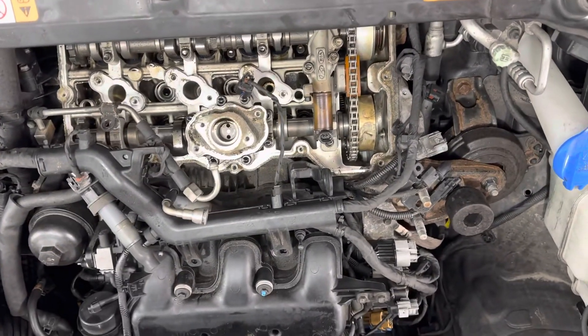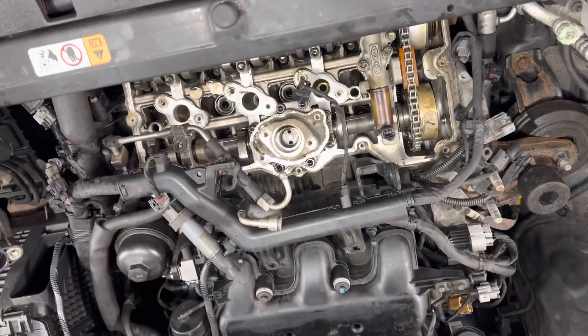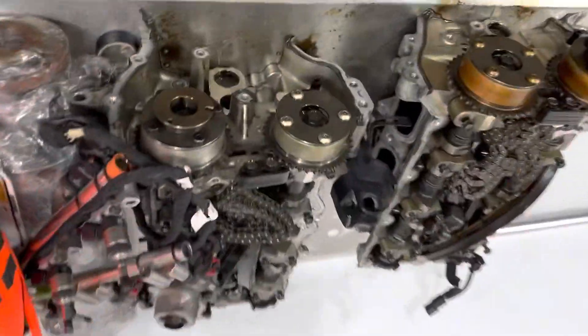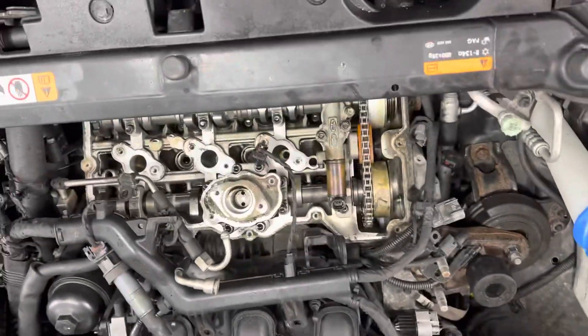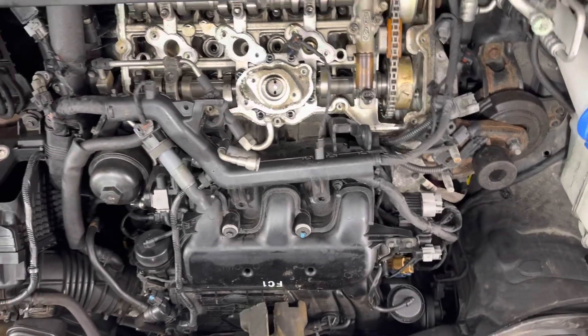I just did a new motor in a Kia — it had the 3.3 in it and the bottom end seized up, but it had good heads on it. So I'm going to take those heads, at least one of them, and put them on this Hyundai. Hopefully that's all she needs. We'll see.